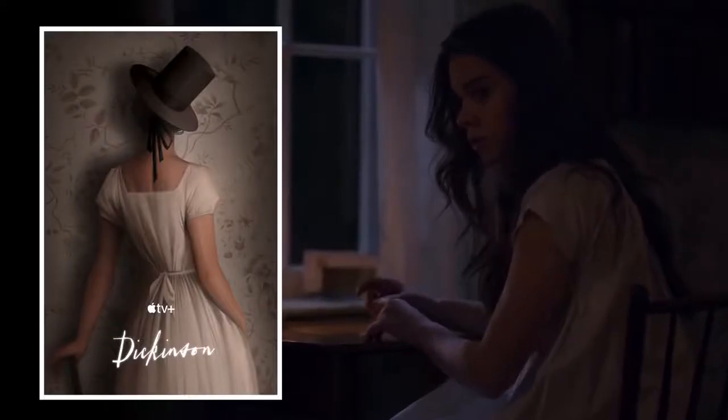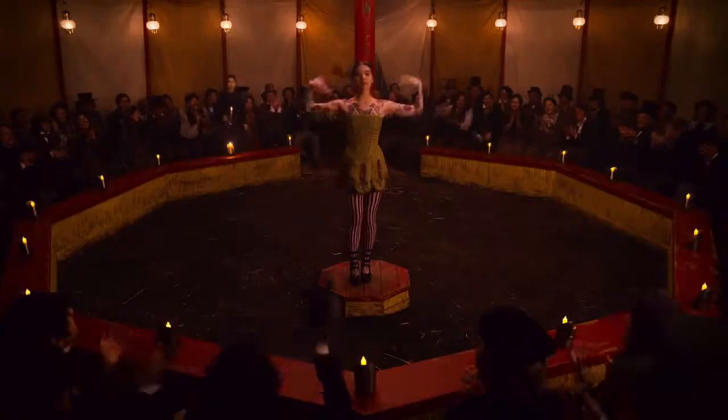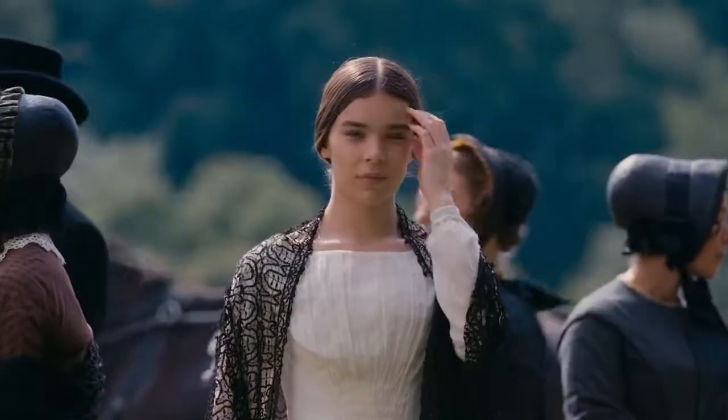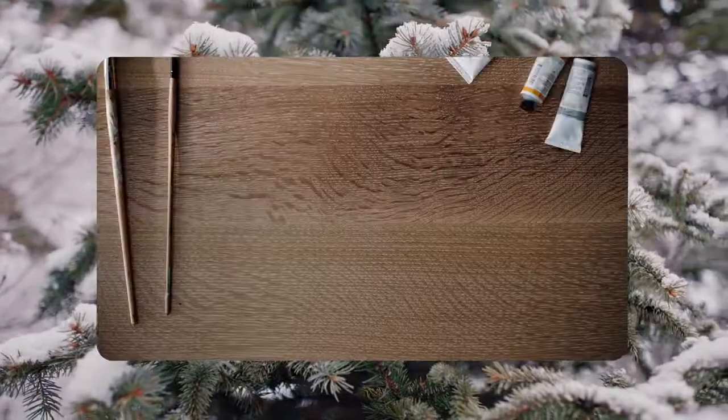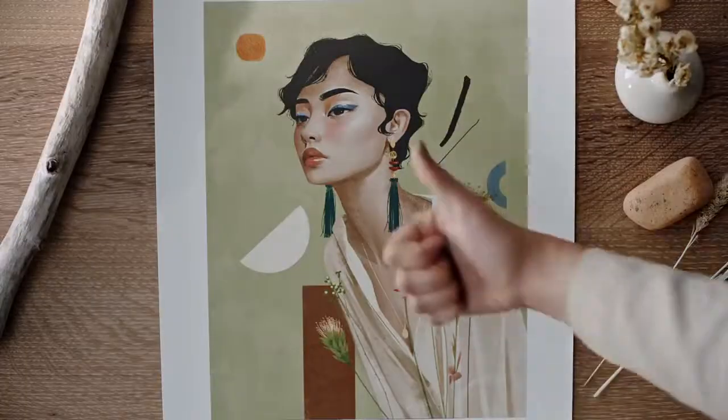I'm Janice Sung. This is how I make digital paintings for Dickinson. She isn't afraid to follow her dreams, and that's something I truly believe in as well. I like to incorporate a lot of organic forms — it really brings the painting to life.